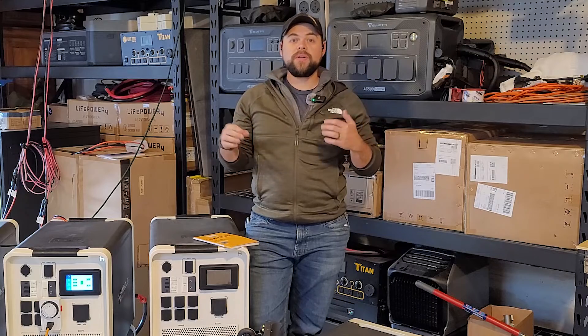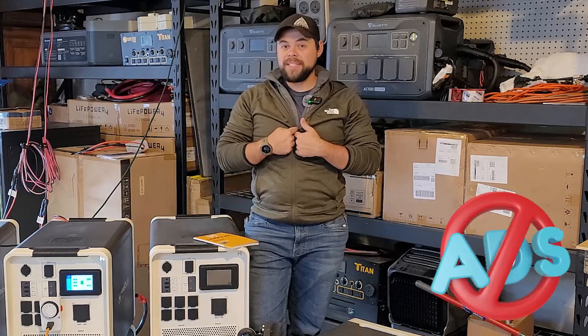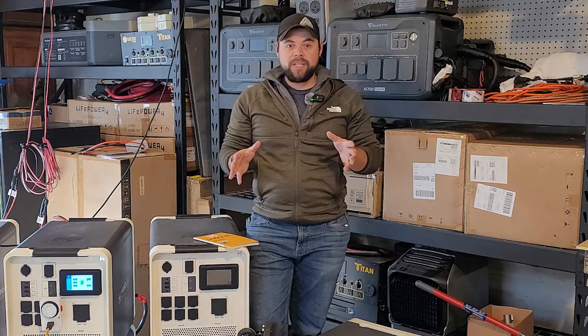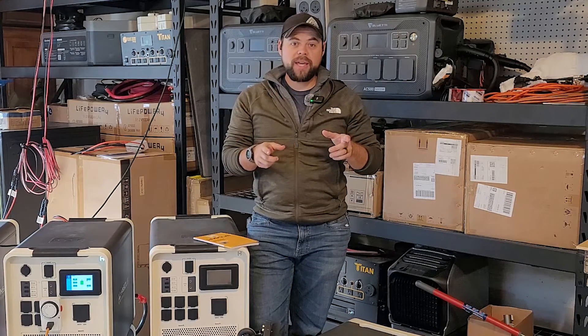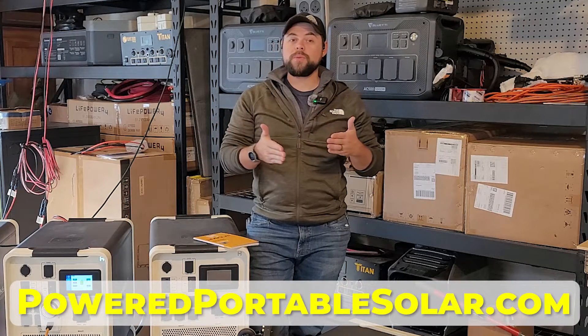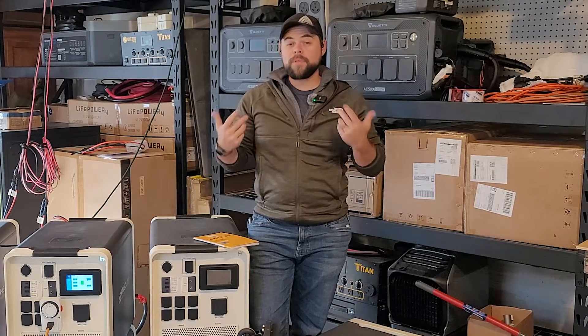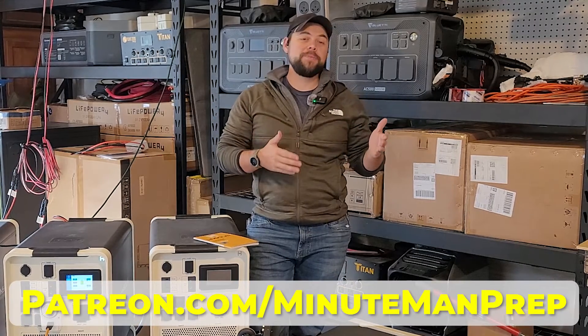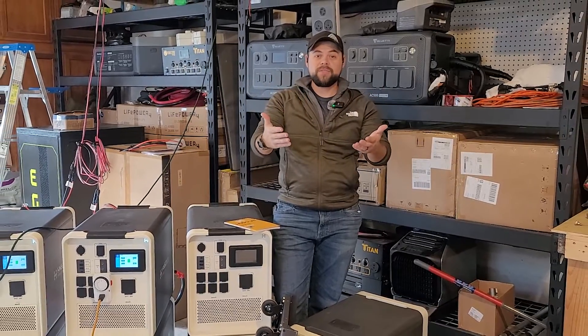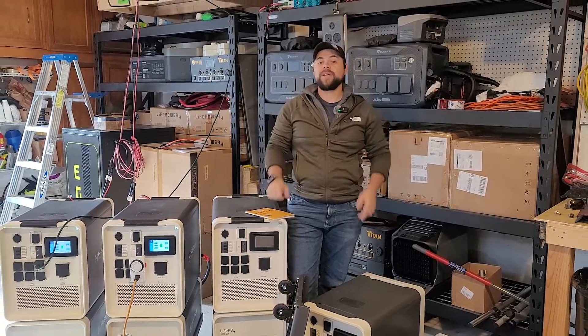You'll notice in this video there are no ads. I have deselected ads on my videos so that you can just get the information. If you appreciate that and want to support the channel, you can order equipment through poweredportablesolar.com or support me on Patreon at Patreon.com/MinutemanPrep. Sometimes YouTube will put ads on the video, but I want to make this as efficient as possible for you. Let's go ahead and get right into it.